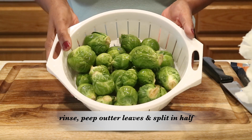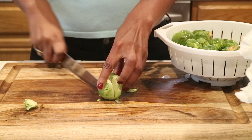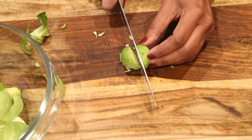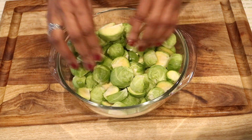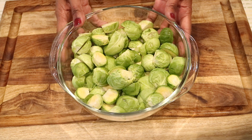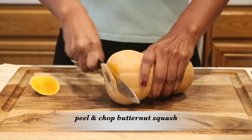I'm going to get started on preparing my vegetables. I have two bags of brussels sprouts and I'm just going to give them a quick rinse, peel off that outer leaf because sometimes it's a little dingy, cut off the bottom, and cut them in half. Now I'm done cutting up all of my brussels sprouts — I'm going to set them to the side.